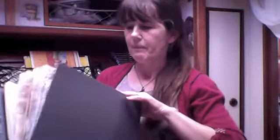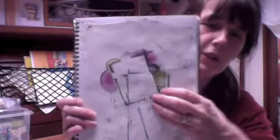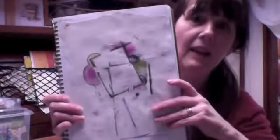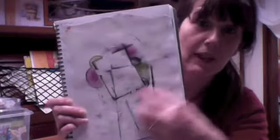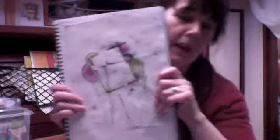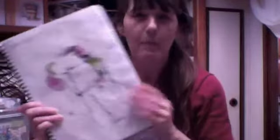In my journal I've got this one pasted in — I'm keeping this one. I was doing some ATCs and this is the pattern that was left after I finished the ATC, so I doodled a little bit on there but kept it because it makes a really nice background to photograph my ATCs on. It comes out really nicely. I've put it into my journal and every so often I'll do photographs with it.